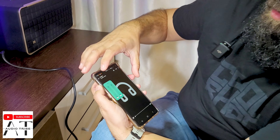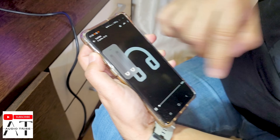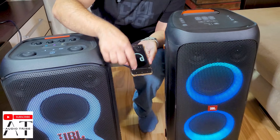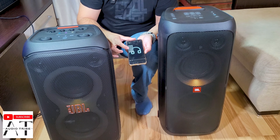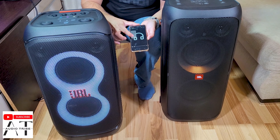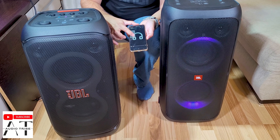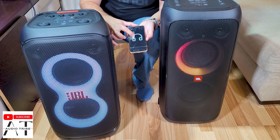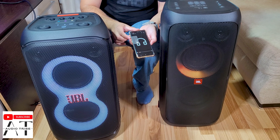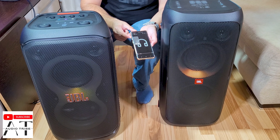When playing a song you will see two separate volume levels — one for the JBL PartyBox 310 and one for the JBL PartyBox 320. You can adjust the volume individually for each speaker, or adjust the volume for both of them simultaneously.